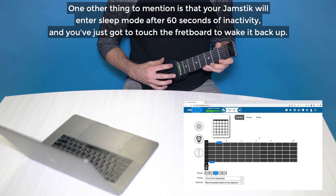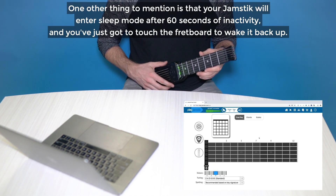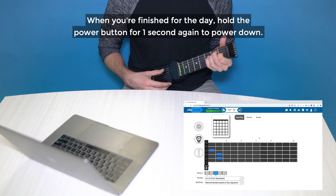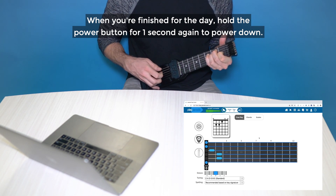One last thing to mention is that your Jamstick will go into sleep mode after 60 seconds of inactivity, and you've just got to touch the fretboard to wake it back up. When you're finished for the day, hold the power button for one second again to power back down.